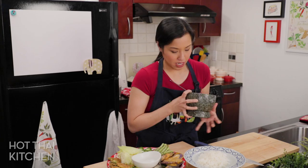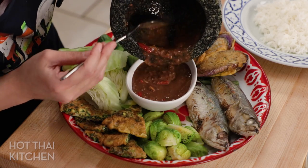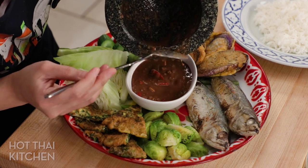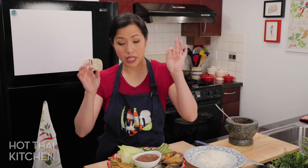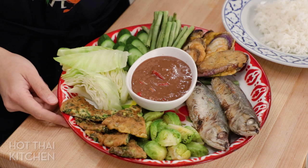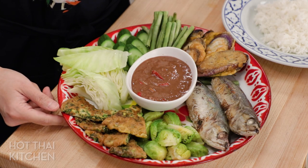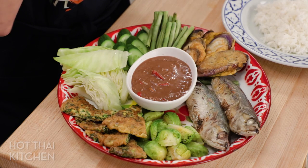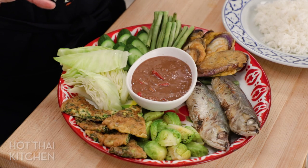Let me transfer the dip into our serving bowl. Most households aren't this elaborate, but I wanted to show you a fully loaded nam prik kapi spread. The simplest accompaniment is steamed and fresh vegetables — anything you'd eat with a dip. Classically there's steamed cabbage, steamed long beans. I've got steamed Brussels sprouts because they're like tiny mini cabbages, so it should work. Also raw cucumber — anything crunchy would work.